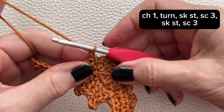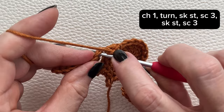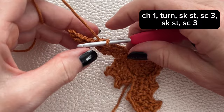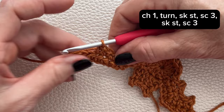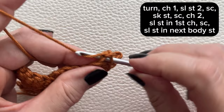Skip that very first stitch, then work a single crochet in the next three stitches. Skip a stitch then a single crochet in the next three stitches. Chain one, turn your work, then slip stitch into the next stitch, which is the last single crochet from the previous row.